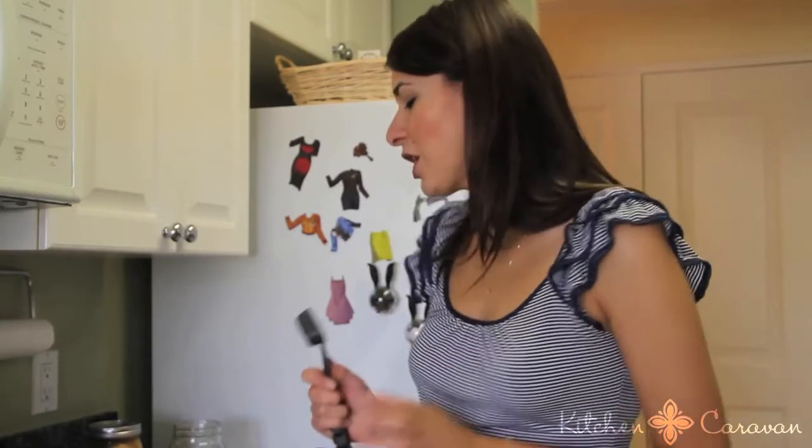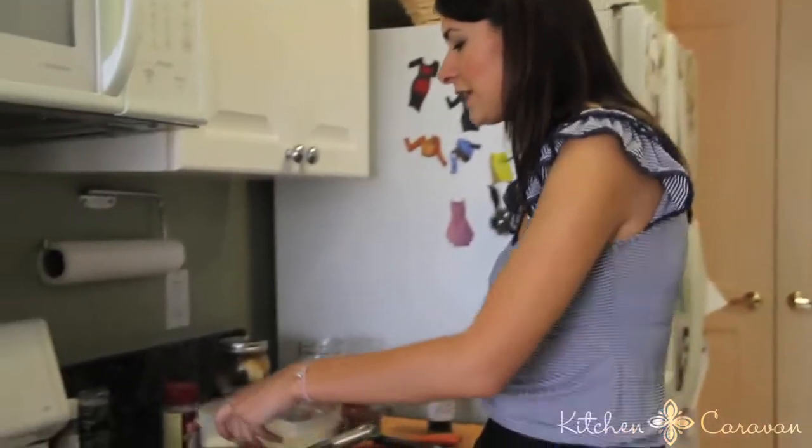My great-grandmother on my mom's side used to eat these in the afternoon. So I'm going to show you how to do it. It's very easy.